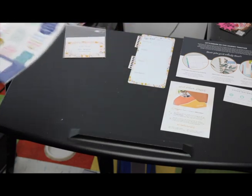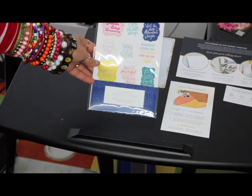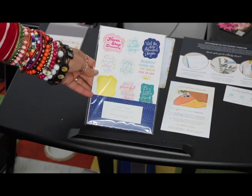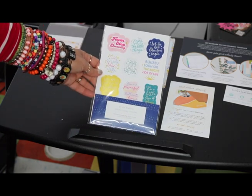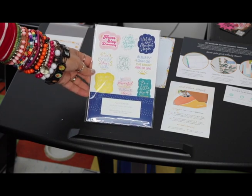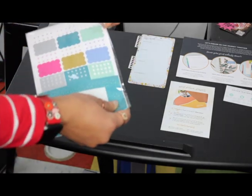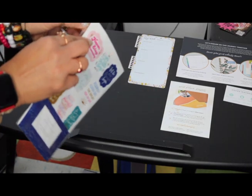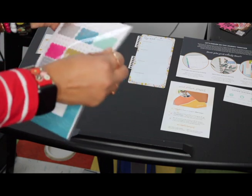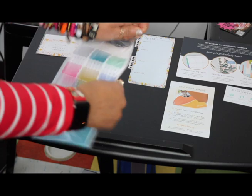Secretly I have always wanted their stickers, but they're really expensive — they're planner stickers — so I hadn't purchased them. I ended up buying stickers at the supermarket or Target or wherever, but they threw them in as a free gift for Black Friday, so I'll get a chance to try them out.